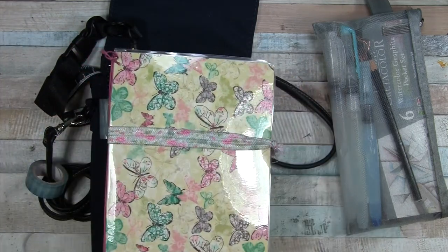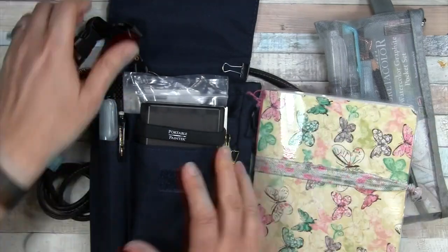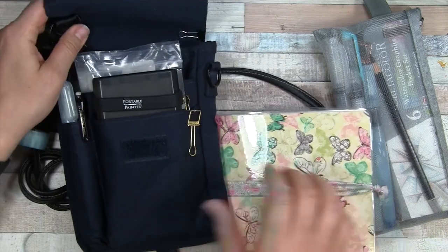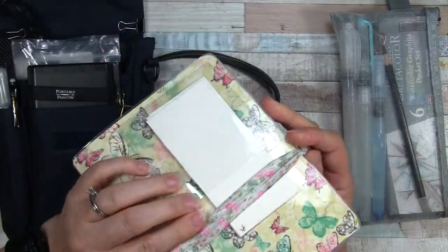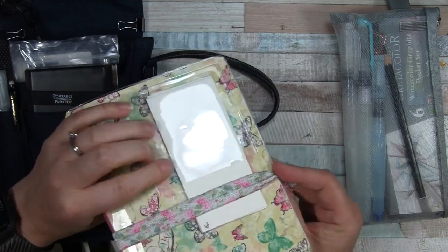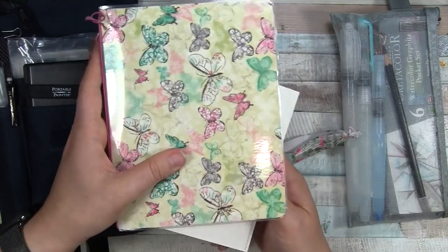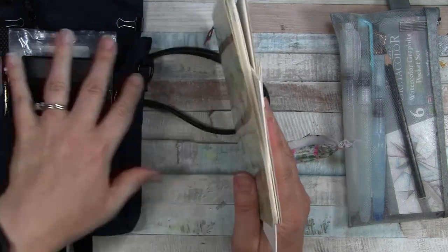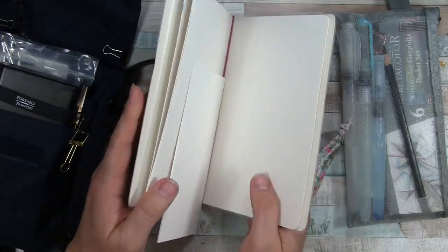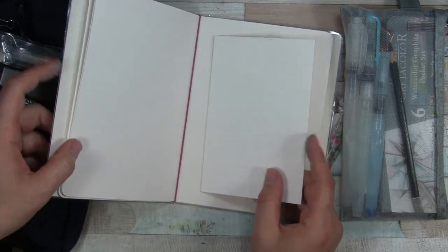I was going to bring a different one — a Strathmore — but it was a little too tall for this bag and the velcro wouldn't close. So I made my own, and that is this one. Since that video I added a little clear plastic label pocket to the back and slipped in a couple of scrap watercolor paper pieces so I can test colors. I also slipped my watercolor postcards in here.